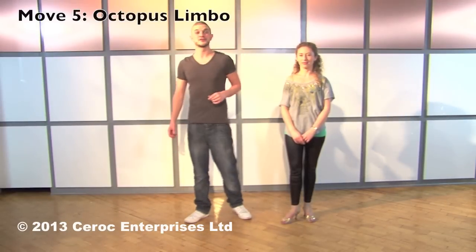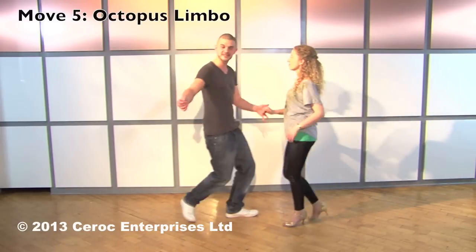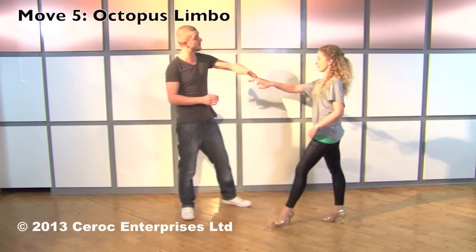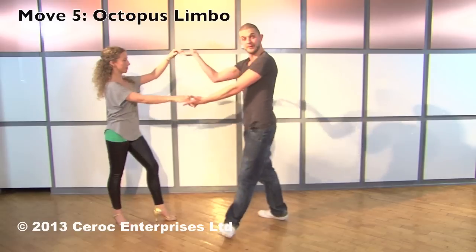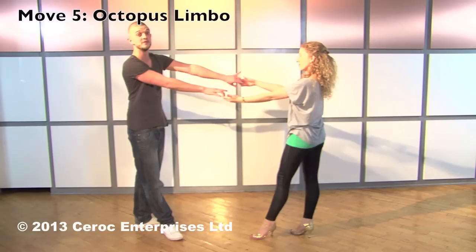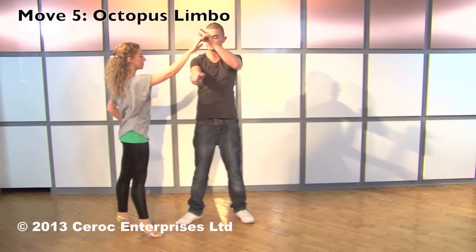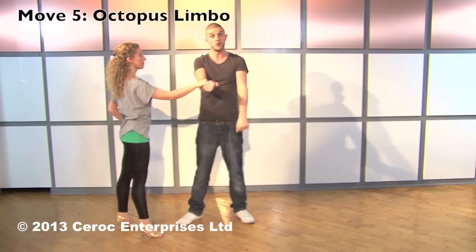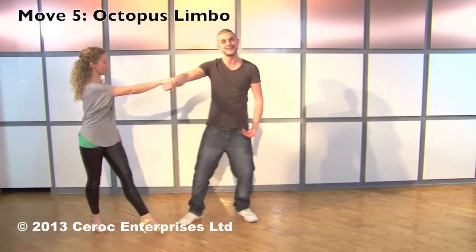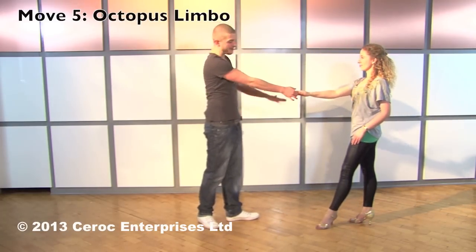Now we're going to teach you Section B of the Ciroc X moves, the final four to complete your repertoire of eight. Having stepped back away from our partner, man's left hand to ladies' right, the next move is called the octopus limbo. It starts like a beginner's octopus: we wrap the ladies as we change places and step back, then wrap the men as you change places and step back. Now it's the third and final change of places that goes into our limbo movement. Pull and raise the left hand, ladies wrap in front of the guys. But before the ladies step back, men, you're going to drop the ladies' hand onto your right forearm. Ladies, hold on with your fingers as you step back and stretch away from your partner. Men, pull and raise the right arm. Ladies, walk underneath the tunnel and turn in a clockwise direction round to face the man as you both step back, right to right.